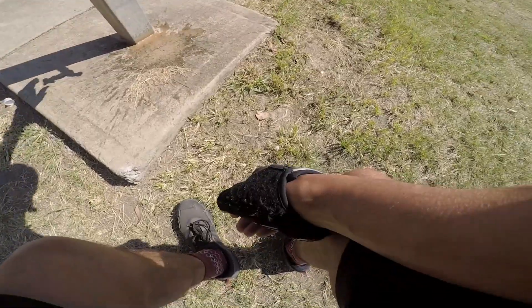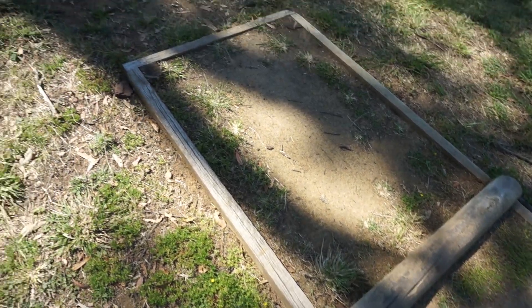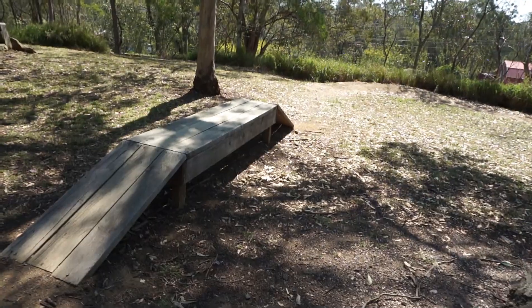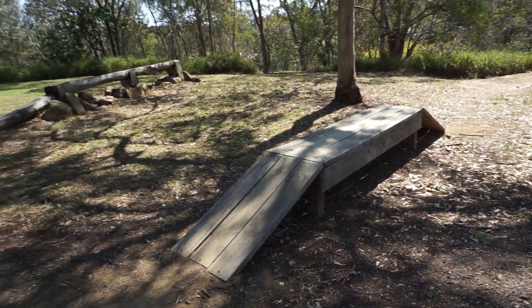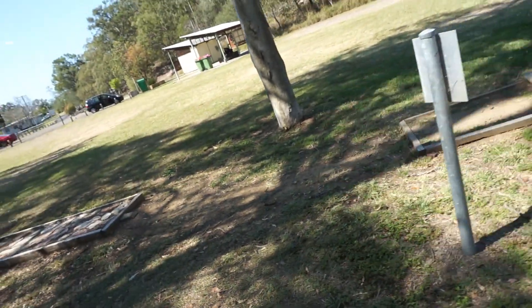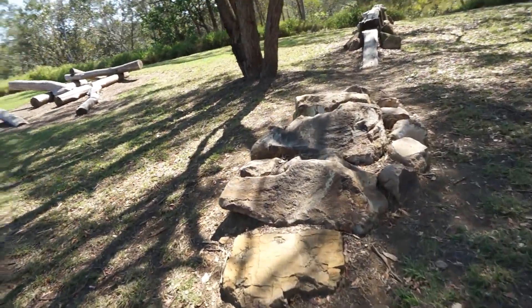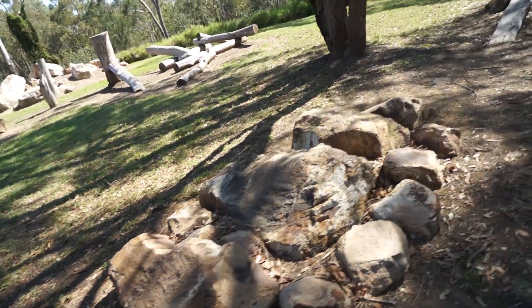At least the toilets here are open. There's water here if you need it too. I've got some obstacles here to practice on. I'd better give these a go before I go on the main trails. You've got beginner ones here, intermediate and advanced. Look how gnarly these black ones are.